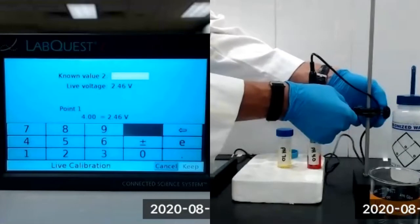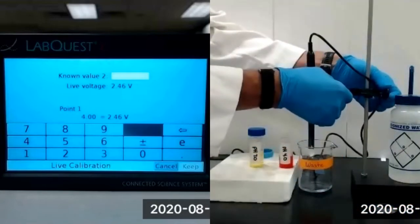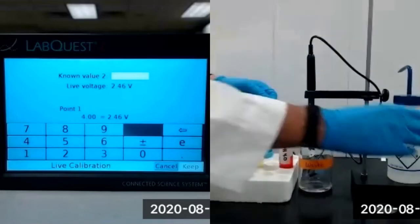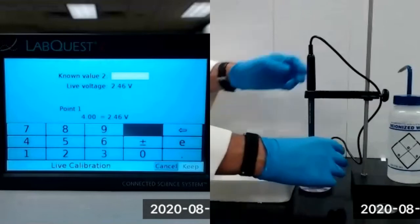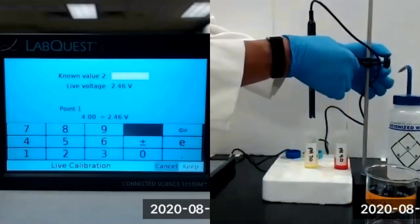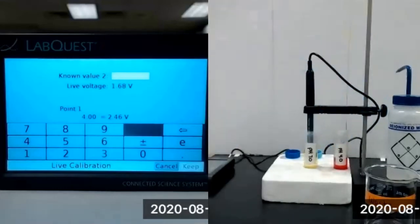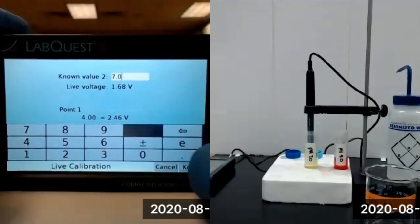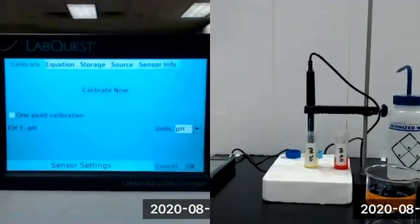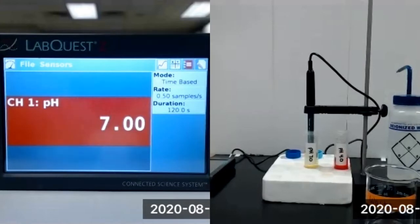We'll then remove the electrode from the pH 4 solution, rinse the electrode with deionized water, and place the electrode in our pH 7 solution. We'll enter the value of 7.0, wait for the voltage to stabilize, and then select Keep. Then select OK. We have now completed the two-point calibration of our Vernier pH sensor.